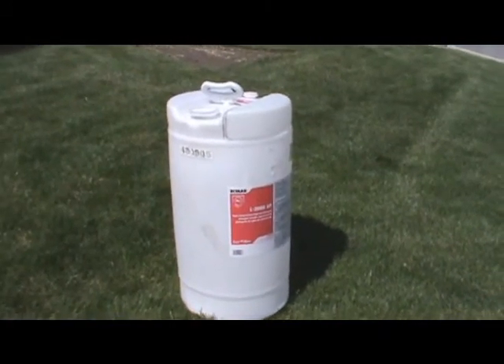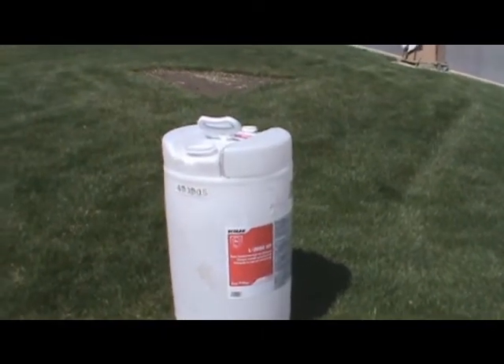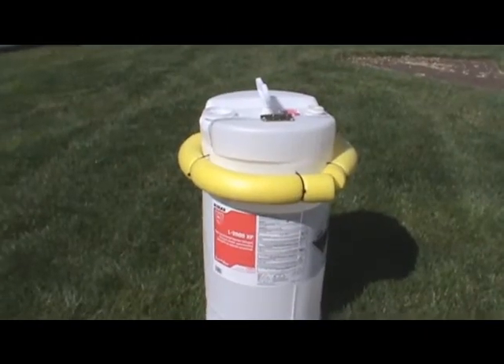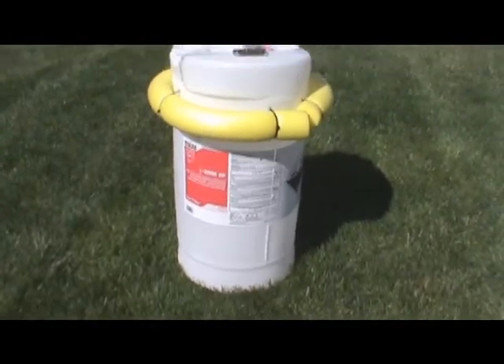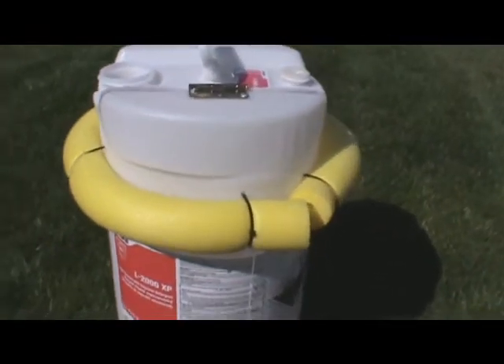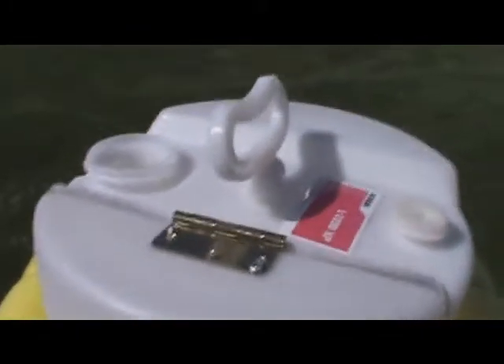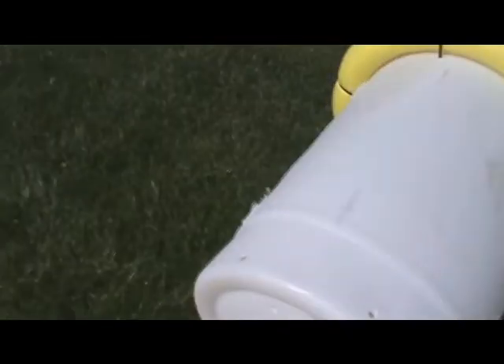I'll show you how this thing is going to work. Got it ready. I put one of these noodles around the top. Here's your door on the top to open it. I put some holes down in the bottom and I've got slits along the side. Keeps the fish from damaging, puts the water in and out. Put some drain holes down here in the bottom.